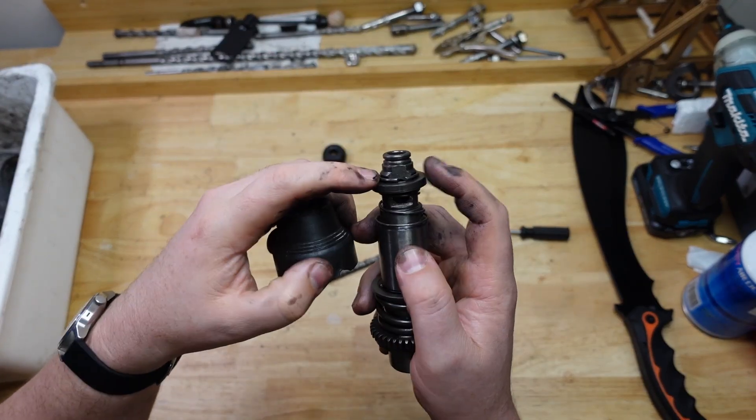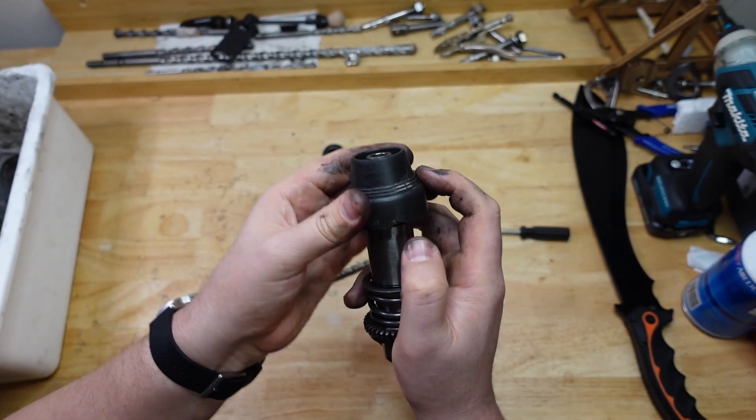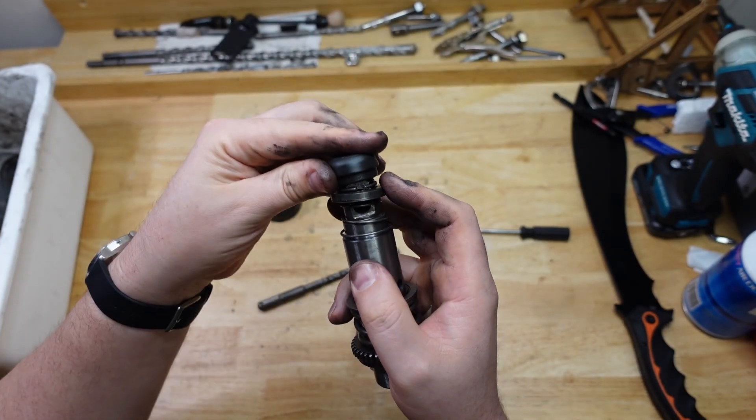This big bit of plastic here sits underneath the circlip, so it sits on top of that washer there. And that provides you with that motion. And then this little guy just clips on the top.